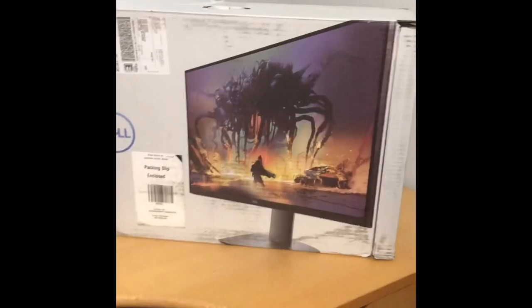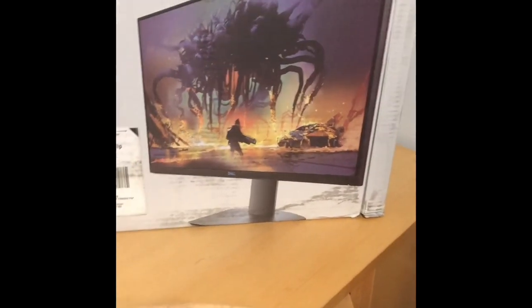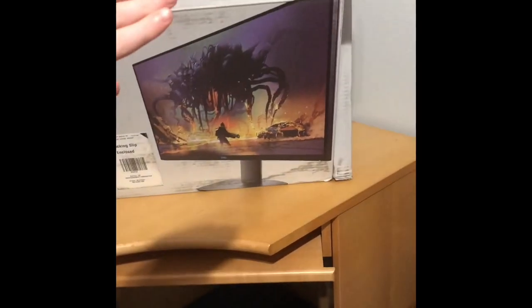Hey guys, Daniel here. I ordered a gaming setup — a gaming PC, gaming monitor, keyboard, etc. The first thing arrived today: the 27-inch gaming monitor. We're going to go ahead and open it. It's huge and very heavy. We probably have to assemble the base. There are three cords — I'll put those over here. This thing is taking up the whole desk.